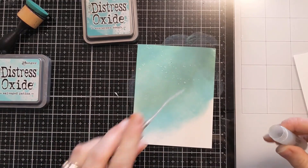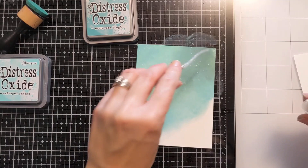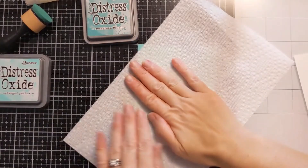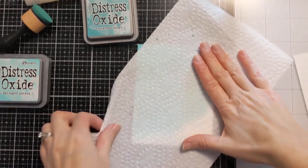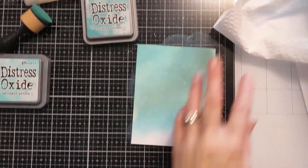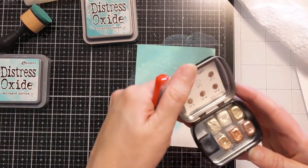This is a little spray bottle of water that I have with Perfect Pearls in it, so it kind of leaves this nice shimmer behind. I'm just going to blot it up with some paper towel because that's going to activate the Distress Oxide — that is a water-reactive ink and it puts all these cool distressed water droplet looks all over it.